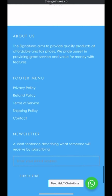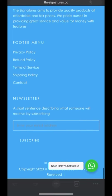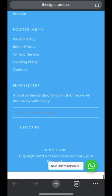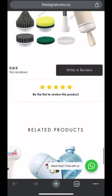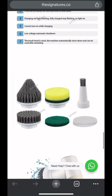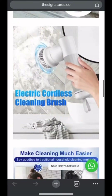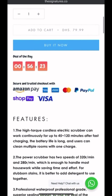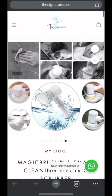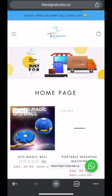The footer makes sense — we have the privacy pages all linked up, About Us is there, a newsletter subscribe option, and the copyright. There is also a WhatsApp chat button, which means if you click on it you can directly chat them up on WhatsApp. That's it for this product page.